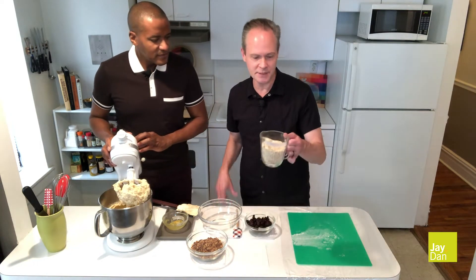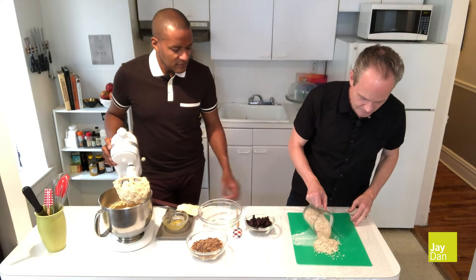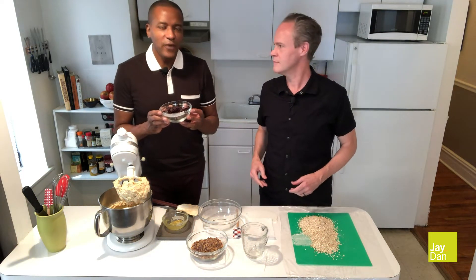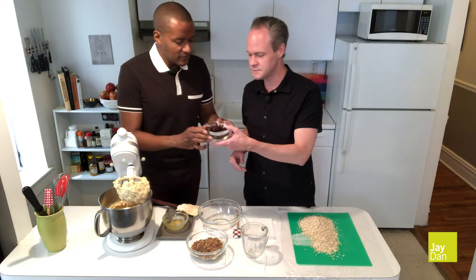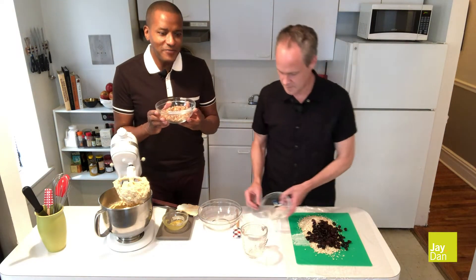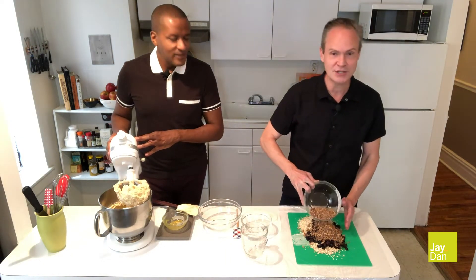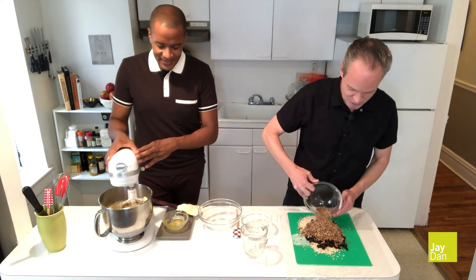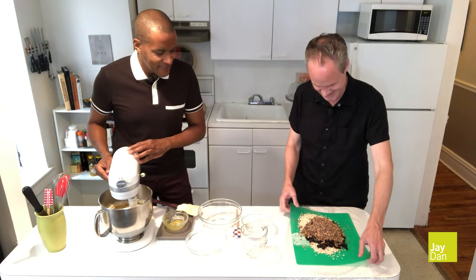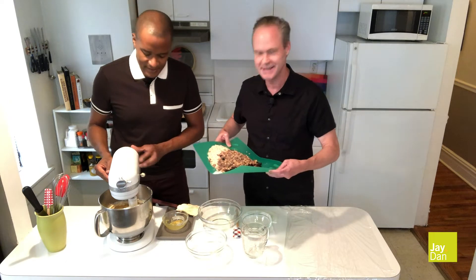And it's time to add the oatmeal. You can use one and a half cups of quick oats or old-fashioned oatmeal. Our next ingredient is one cup of sour cherries. You can also use cranberries, raisins, or any dried fruit. And one eight ounce bag of toffee bits. I think this is the addictive component. We used to have a neighbor that she would smell this baking and be at our door, scratching, trying to get her oatmeal cookie with the toffee.